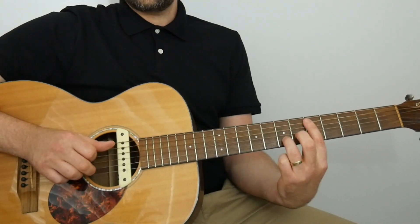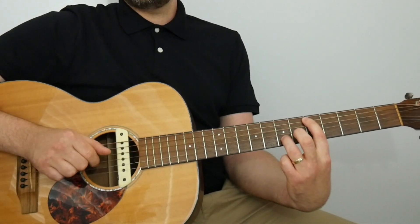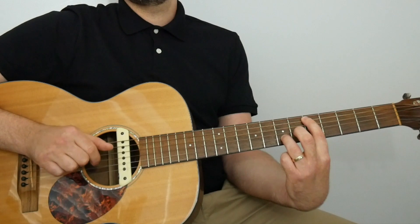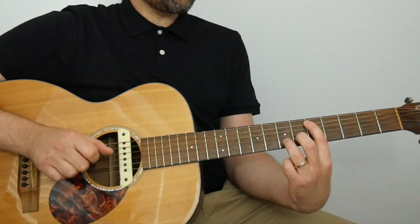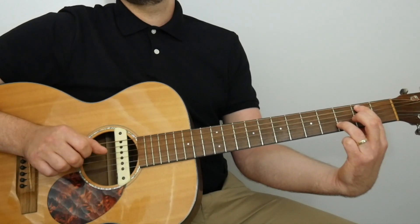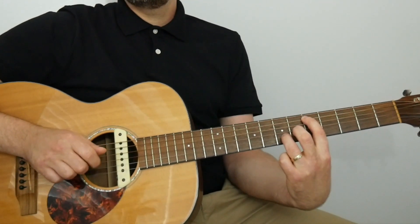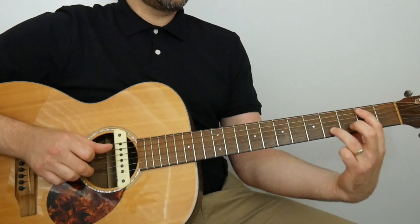Bar two sees five on the A, seven on the B — they happen together on beat one, then an open G. Second finger gets the seven on the B on beat two, then an open G. We finish off with a minim: second fret of the A with the first finger and third finger on the third fret of the B — that's for two beats. So bar two gives us one-and two-and three, four. Lovely.